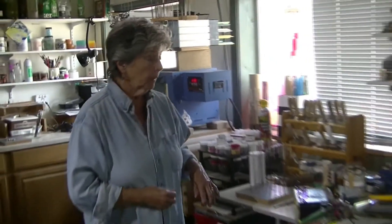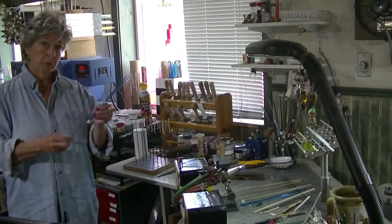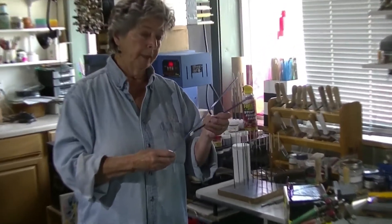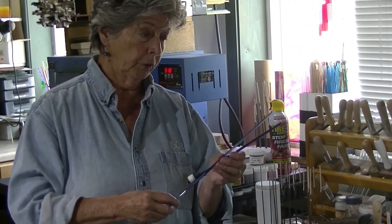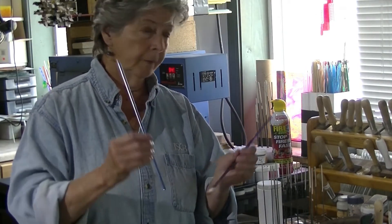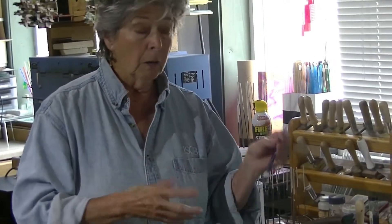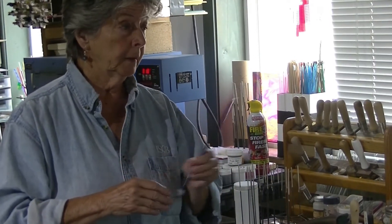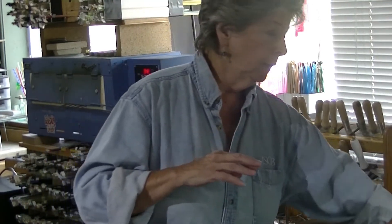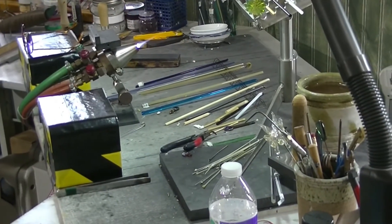These are our basic rods that we use. They pre-make these. There is a big supplier in the United States — I think he is the biggest supplier there is — and I buy from him. They make these glass rods specifically for what I am doing, all kinds of colors which we will show you in a minute. The colors are phenomenal, never ending. They keep coming up with new colors and I just happen to buy them.